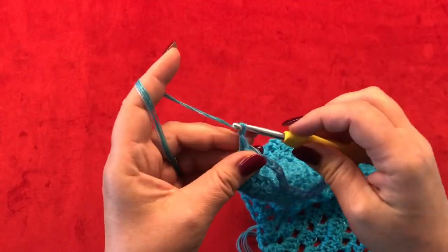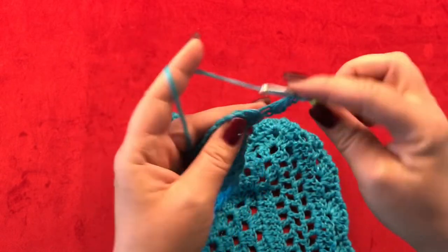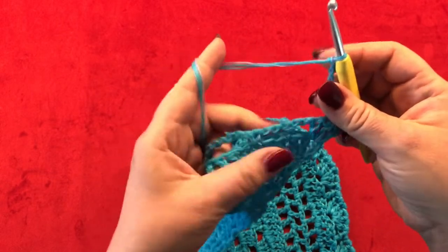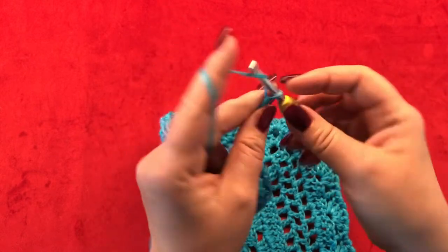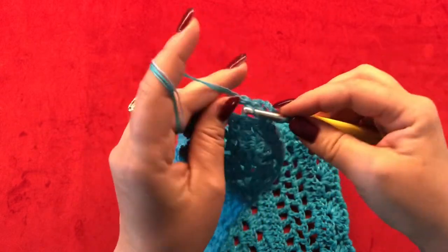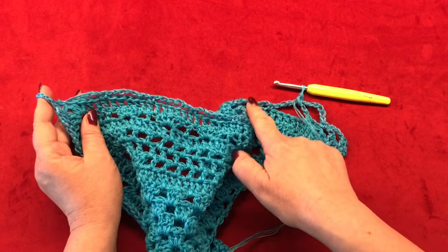Row fifteen: chain three — this counts as your first double crochet. Turn your work and make two more double crochets in the same stitch. Chain four and single crochet into your five chain space. Chain seven and single crochet into your next seven chain space. This is how you work till you reach your pointy part.